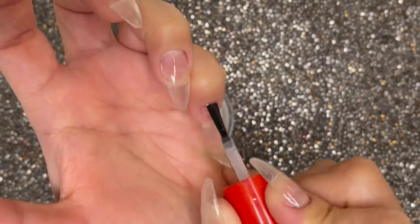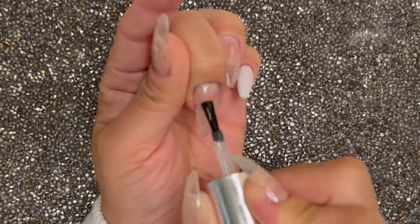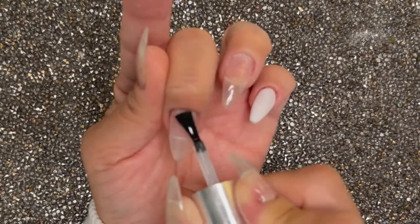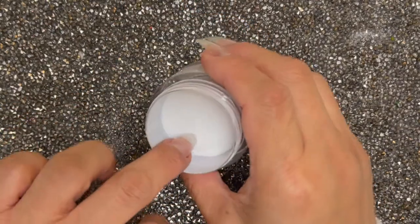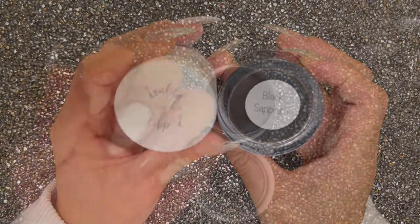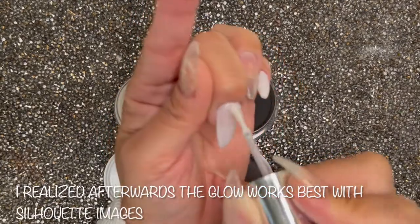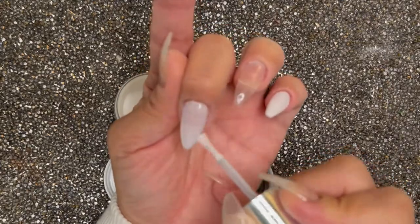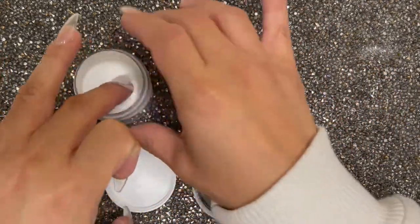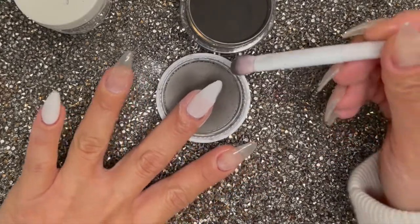The majority of the dipping process I am going to speed it up — I doubt that you're going to want to sit here the entire time and see me dip. I'll come back when I have something interesting to tell you. I'm introducing the color Glorious because I wanted my nails to glow essentially, so let's see how that turns out as the base for my ombre nails.